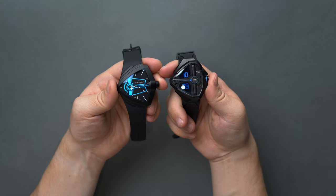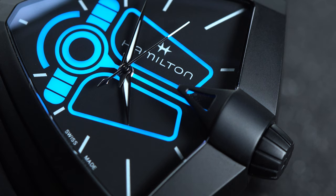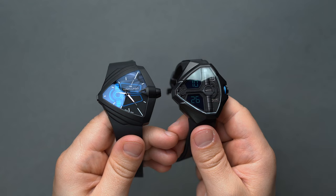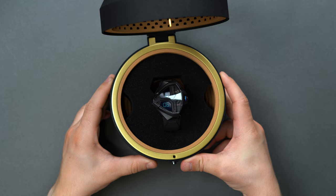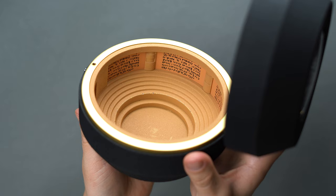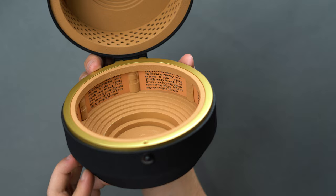Thanks to our friends over at Hamilton, we had the opportunity of getting hands-on with these two limited edition Dune Part 2 collaborations — the Ventura Edge Dune Limited Edition and the Ventura XXL Bright Dune Limited Edition — both based on a wholly original model folks will only get to see in the movie and unfortunately not available for purchase. These two pieces are a ton of fun, especially for fans of the franchise, shipped with a custom case that looks like it was plucked from Arrakis itself, complete with sand-like texture and text lining the interior. It's the Litany Against Fear written out in the Fremen language, and we think it's such a cool inclusion on Hamilton's part.